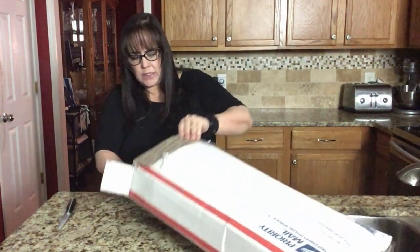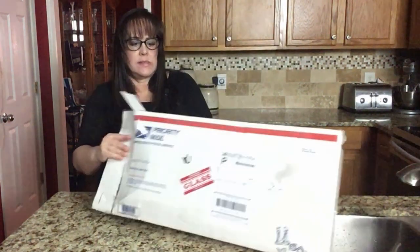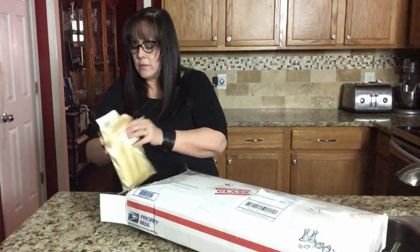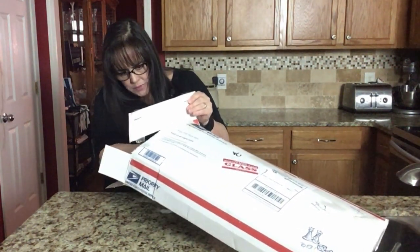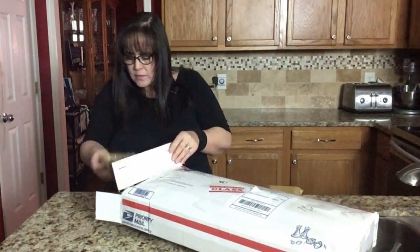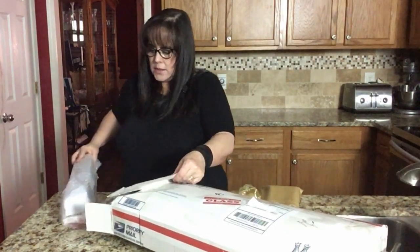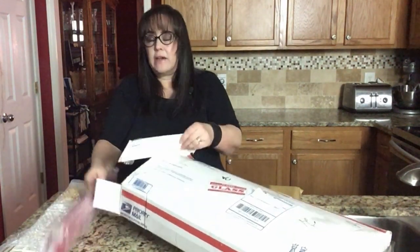Oh my goodness, there's all kinds of stuff in here, Gladys. So let's see what we got. We have something in a bag — we're going to put that to the side. Something else in a bag, putting that to the side. Tiles wrapped in bubble wrap, and then we have a rack. There's another one, two more racks.